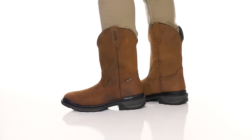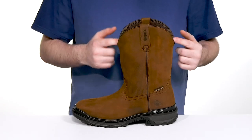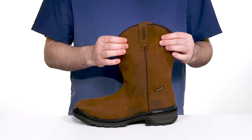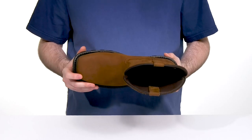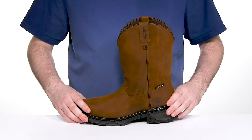Stay comfortable and safe on the job in this excellent work boot from Rocky. The Ramshorn 11-inch features a genuine leather upper that has a soft design that's going to look great as it's worn in over time. It has a composite safety toe in the forefoot protecting you from impact hazards, and it's also ASTM certified to protect from electrical hazards.